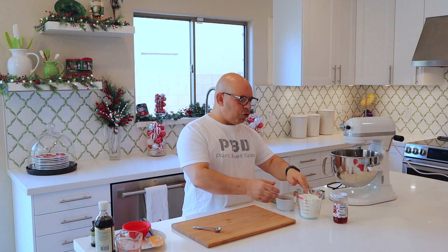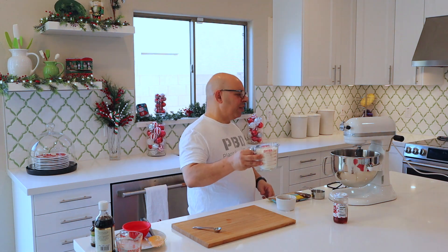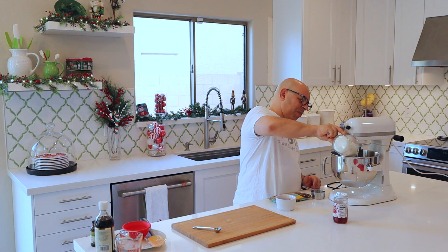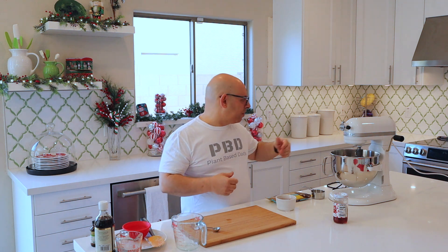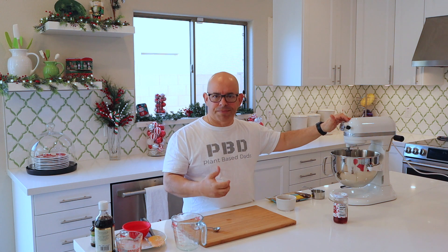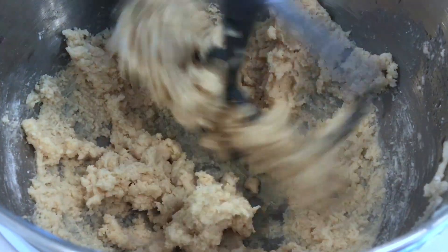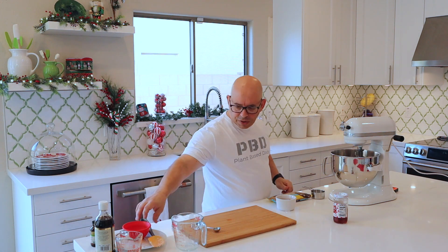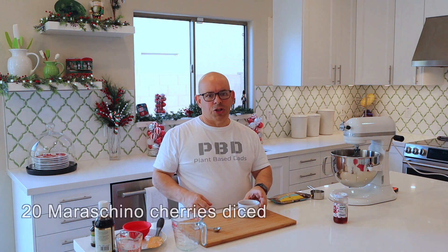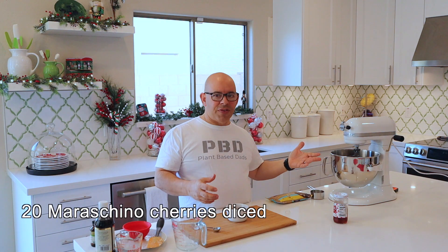Now we're ready to add our flour. I've got two cups of all-purpose flour — put it in without the mixer on, otherwise it's going to go all over the place. Turn the mixer on low to get the flour starting to beat into the wet ingredients. Mix this on low until you get a very soft dough, until a dough starts forming. We're starting to get a dough formed, so I'm going to shut it off and scrape down the sides. We're going to pop in 20 chopped up maraschino cherries — this really gives it the taste.